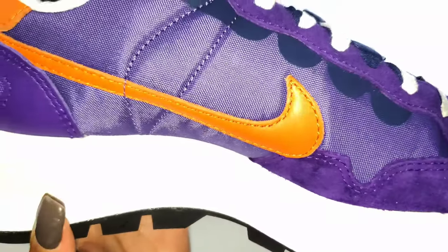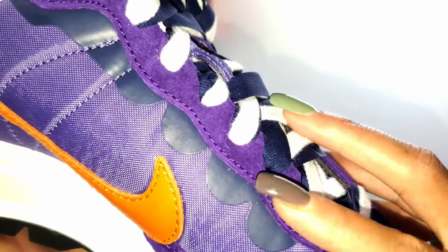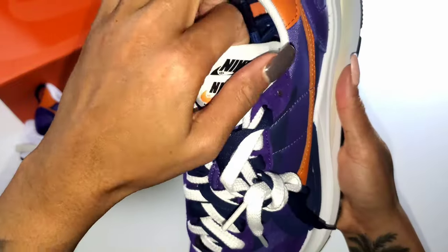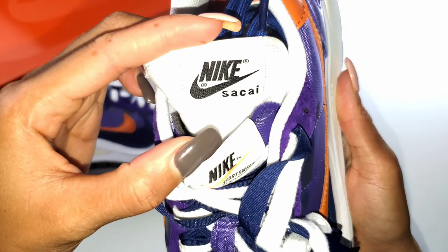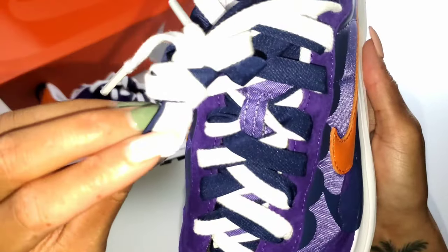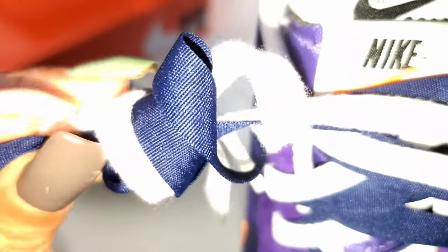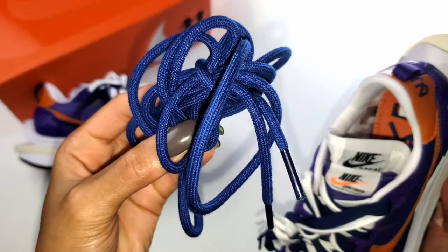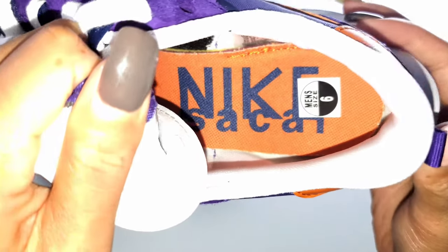Once you move to the medial side, there's only a single swoosh. But on the lateral side, you have a double swoosh. You also have a good grade of suede going up the eyelets for the lacing system. Then we have that notorious double stack tongue — the bottom tongue says Nike Sakai, the top says Nike Sportswear. The laces are layered as well: one is a navy blue ribbon, the other is white, and then you have actual navy blue rope laces.